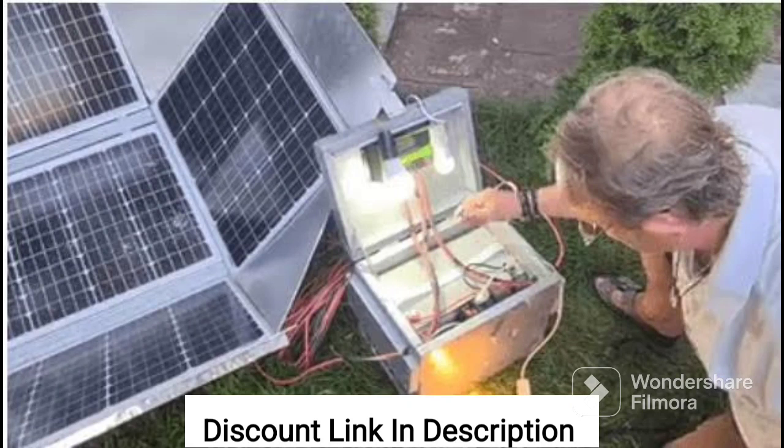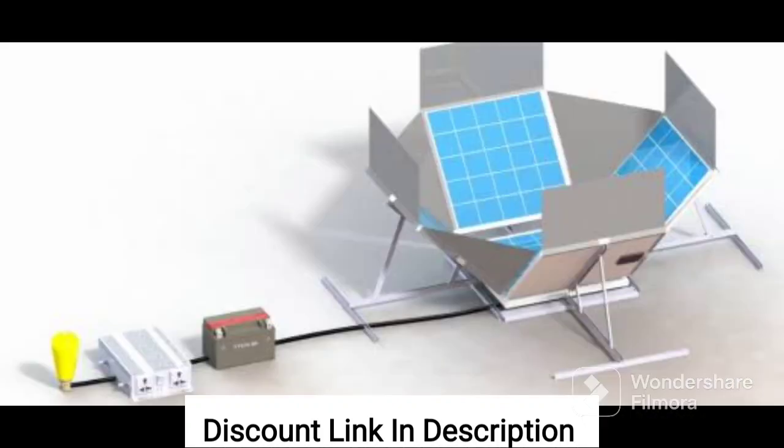Another benefit of the DIY dish system is that it requires very little maintenance. Once it's set up, I don't have to worry about anything except enjoying the free energy it provides. Plus, since it's so easy to use, even someone with limited technical experience like myself can set it up and start generating their own electricity in no time.